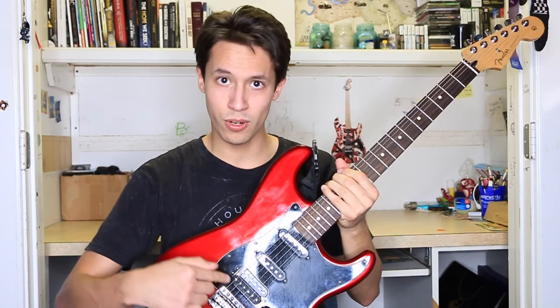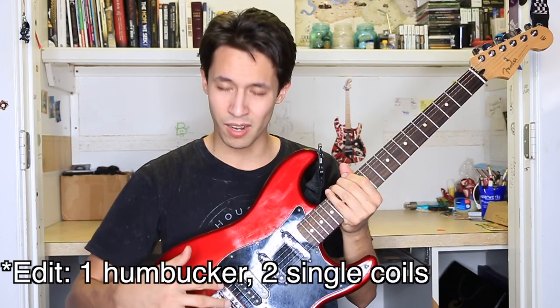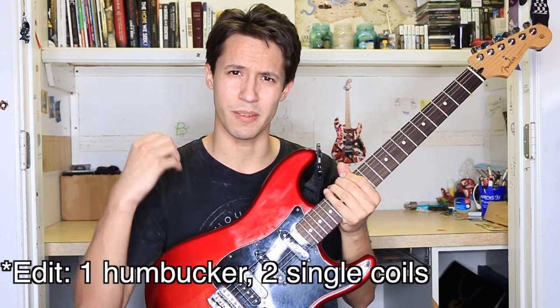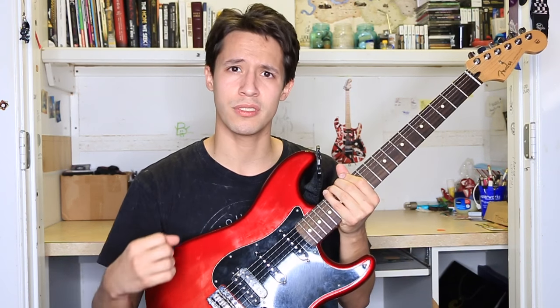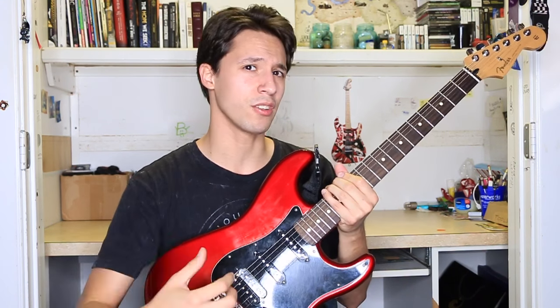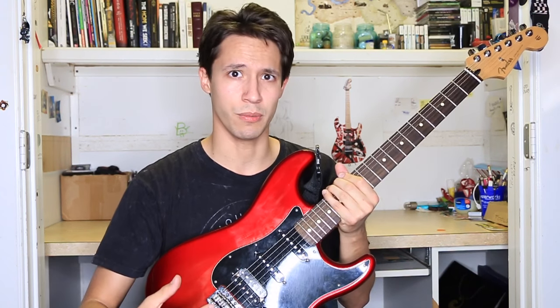Looking at the pickups, we've got two humbuckers and one single coil. The humbucker is loud, ferocious — it's a beast. It's got a really nice punchy tone. I pretty much use it for when I'm playing lead, want to play a guitar solo, or when I need that extra boost.